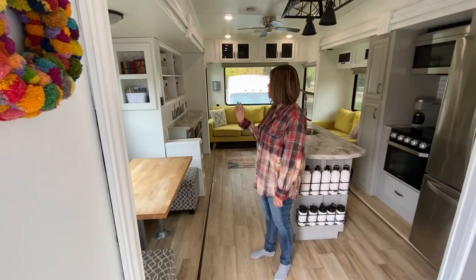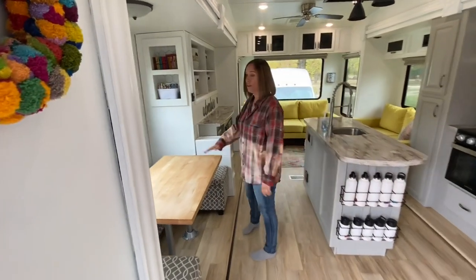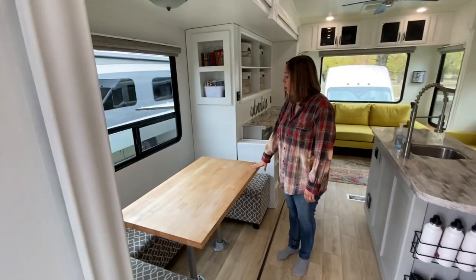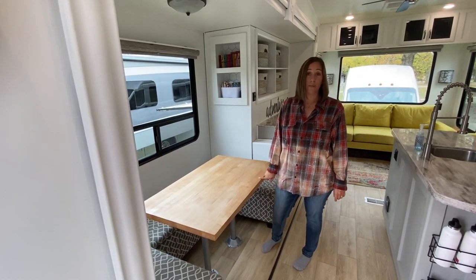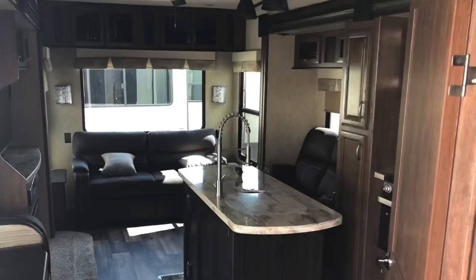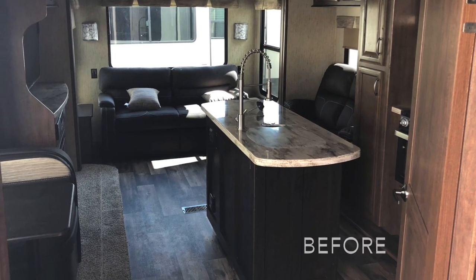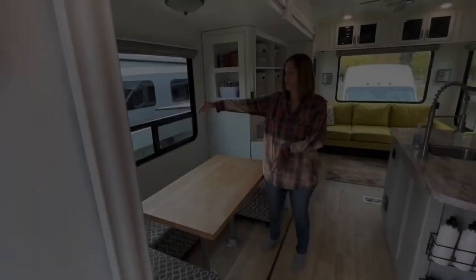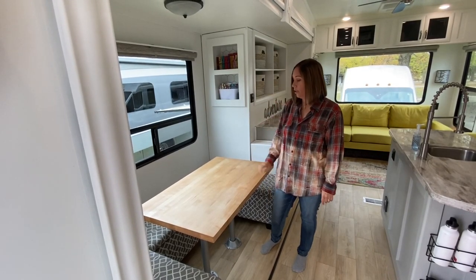This is our dining, living, kitchen area. We'll talk about the dining first. So originally — I'll do some flashbacks here of befores — there was a table this way and booth seats on both sides. We took all that out.